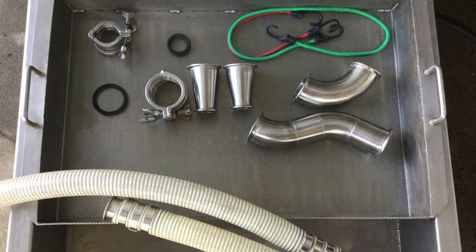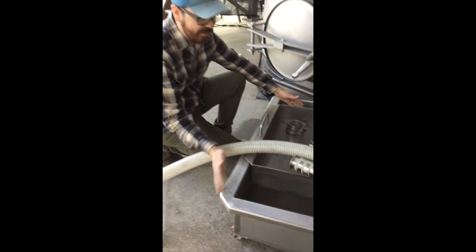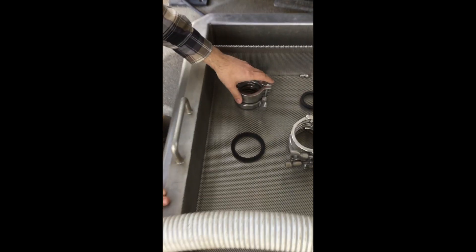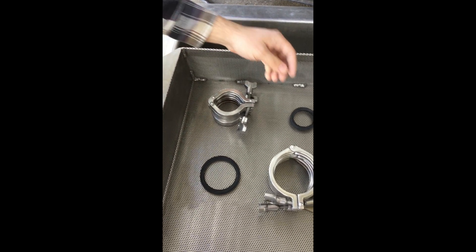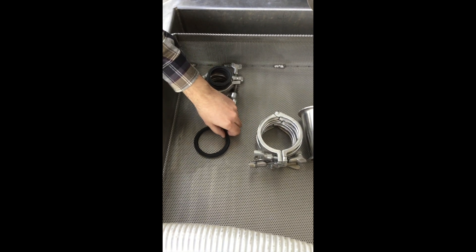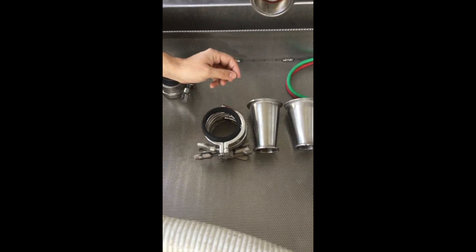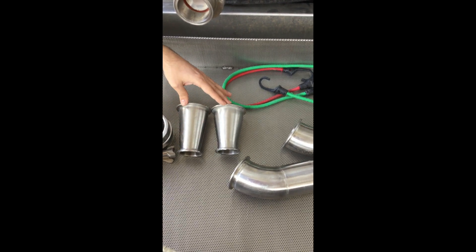Today we are doing pump overs and the materials you're going to need are a rolling bin and metal screen, three two-inch gaskets and clamps, four three-inch gaskets and clamps, and two three-inch to two-inch reducers.